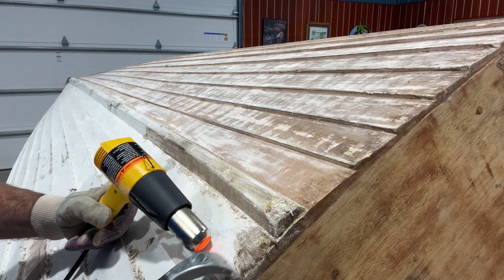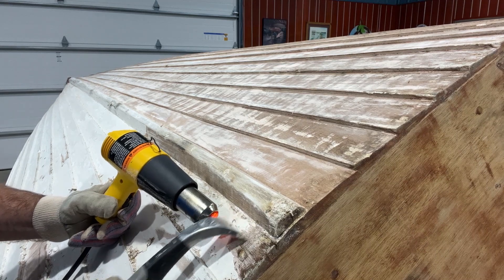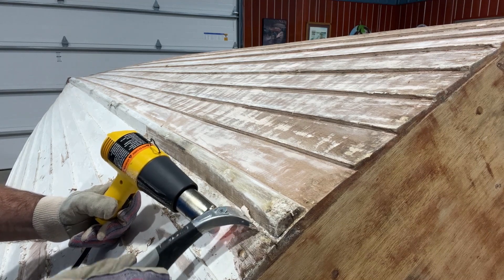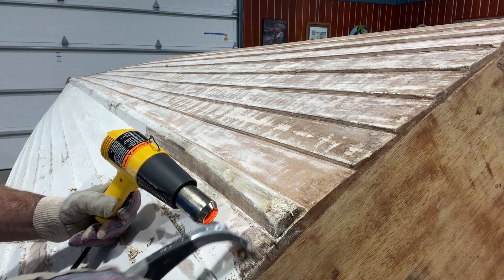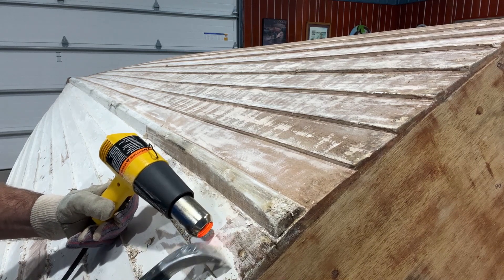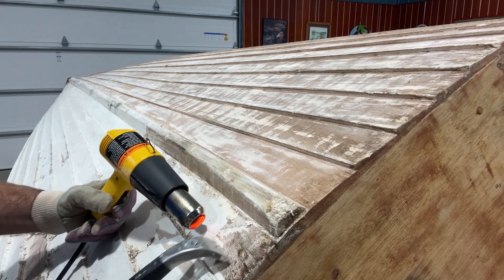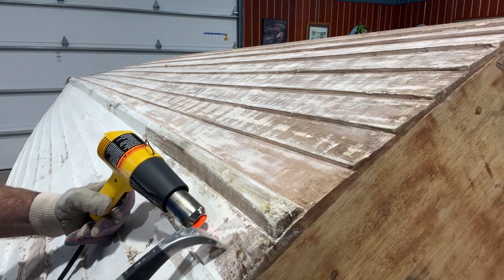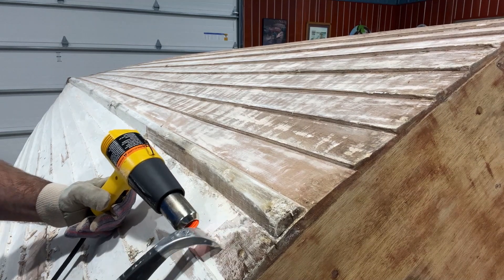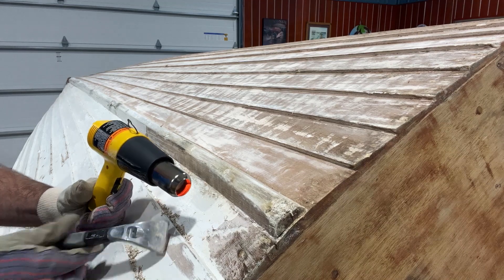You have to switch hands once in a while because one gets tired, but look how that just — this is all of the paint coming at once, not the three layers I was taking off each time with four different applications of stripper. This is just peeling right off. I'm going to get right back to work.